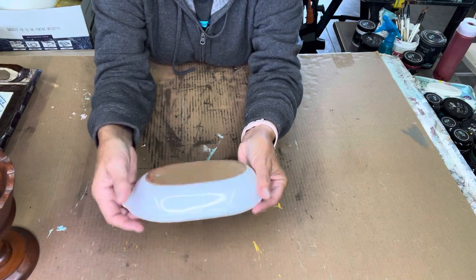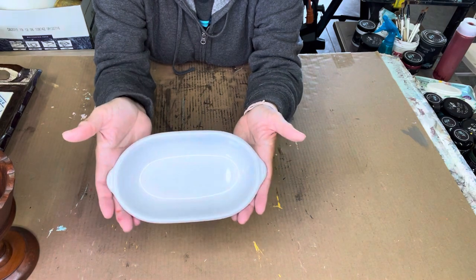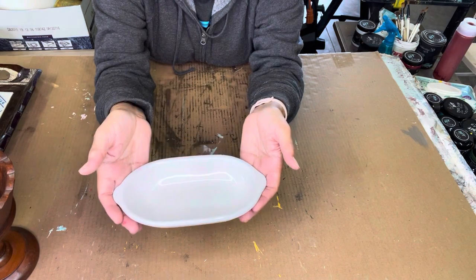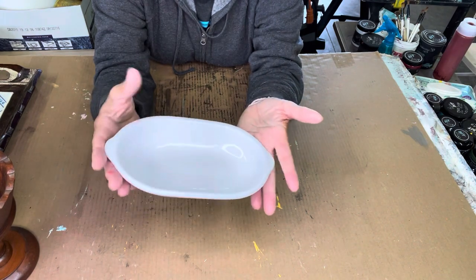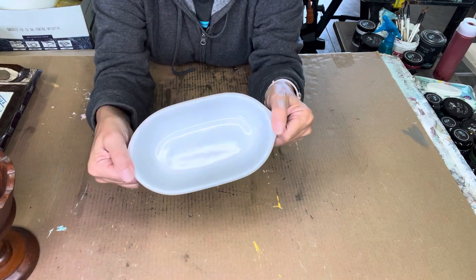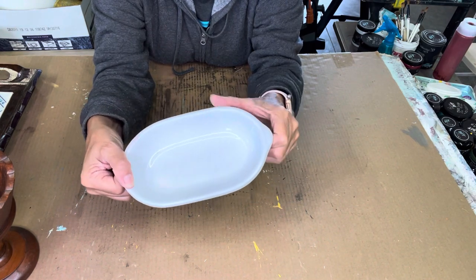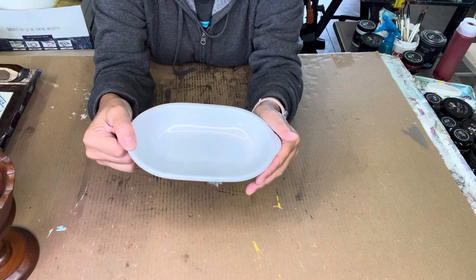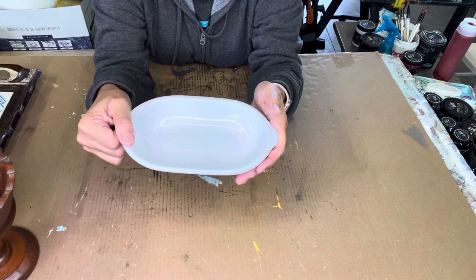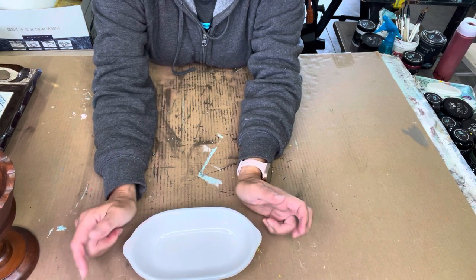And a butter dish — I like stoneware like this. It's a nice butter dish that holds one full stick of butter, maybe even two. It's stoneware so it's nice and heavy. You can use it for butter, as a soap dish in the bathroom, or put something else inside it on your table. That's all for my thrift haul — now I'm going to fix a few of these items up.